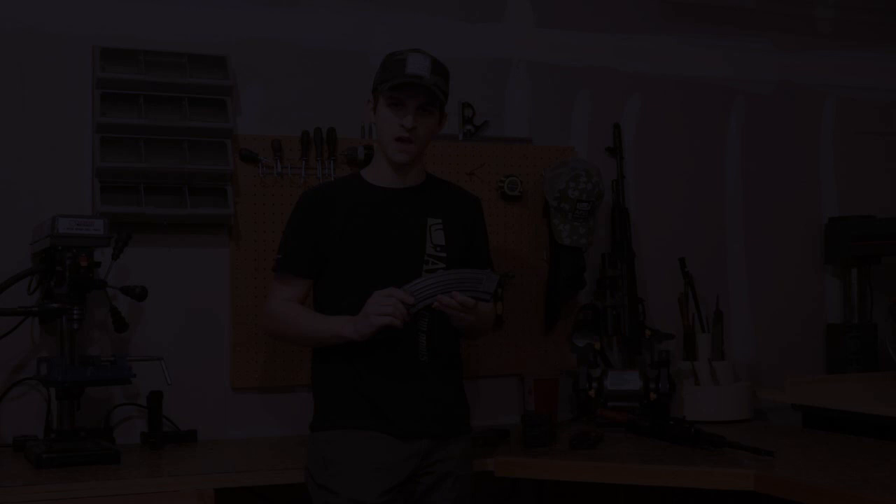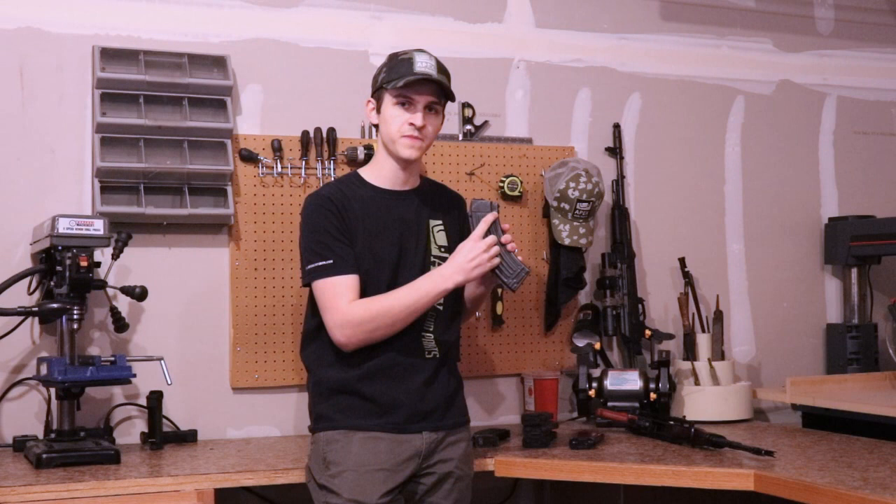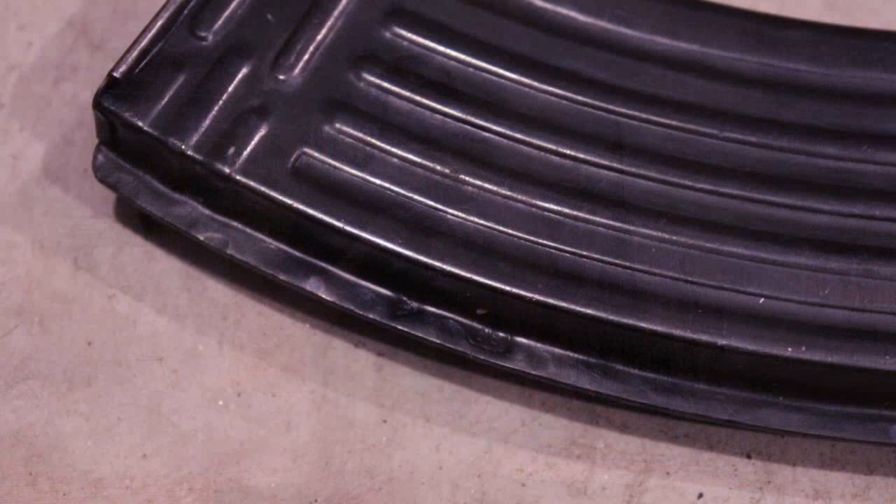The body of a Russian AK-47 steel magazine will have the standard spine on the back, unlike Chinese magazines. On the front locking lug you'll see deep weld marks that are very wide and very distinctive — it'll be easy to tell they're there. There will also be weld marks on the top feed lips that are easy to identify, as well as occasional weld marks on the side plates. The spine has standard weld marks and the feed tray will be standard as well.